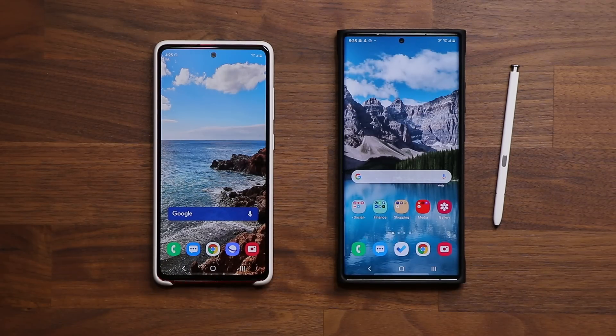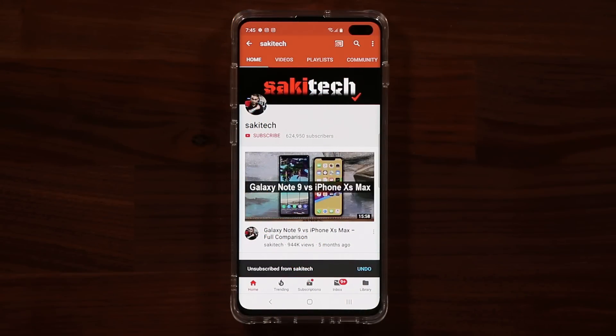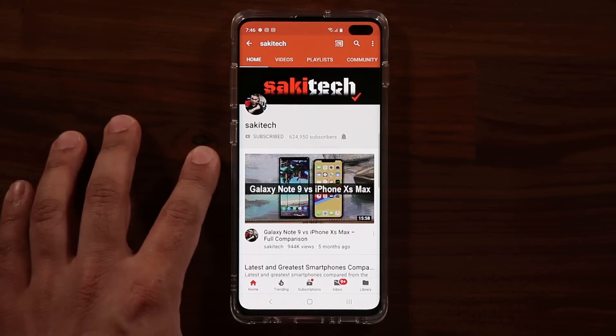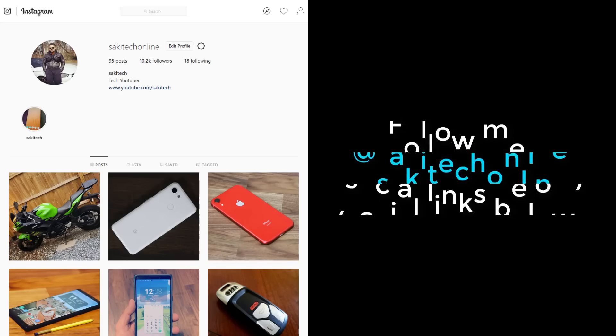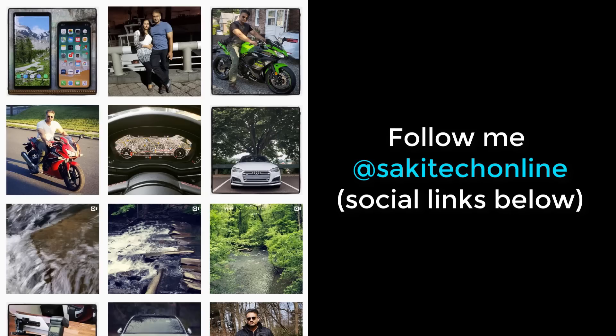If you have any questions, comments, or concerns, let me know. Have a fantastic day! If you found this video useful, make sure to subscribe to Saki Tech and click the bell icon to get notified every time I upload a new video. If you use Twitter, Instagram, or Facebook, you can follow me at Saki Tech Online for the latest updates.